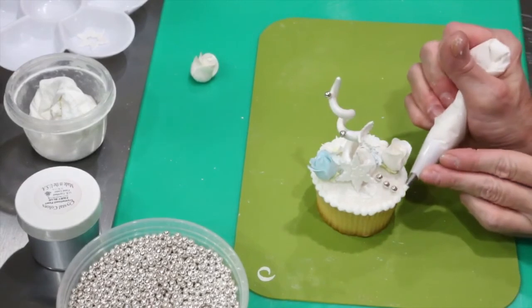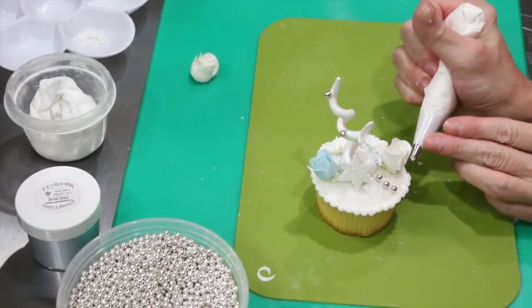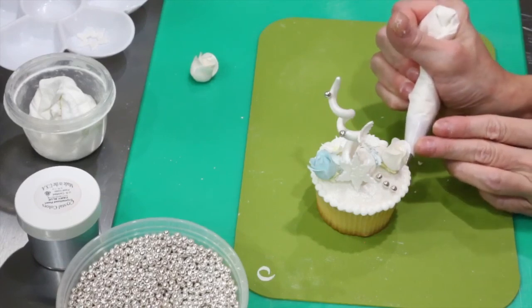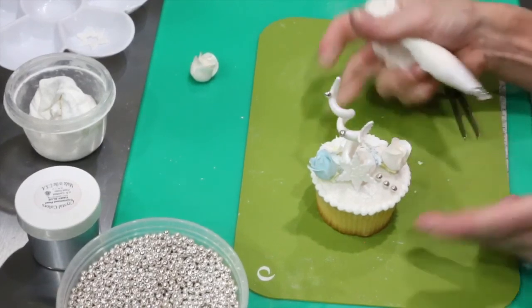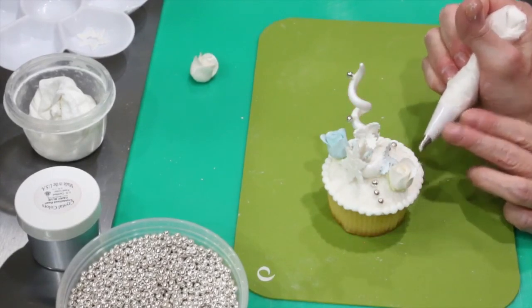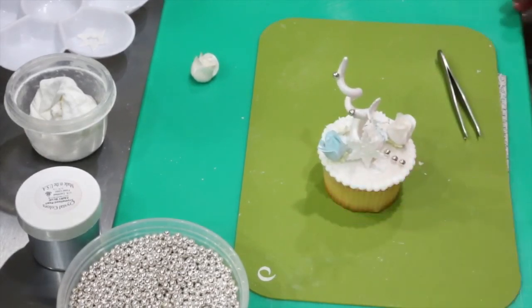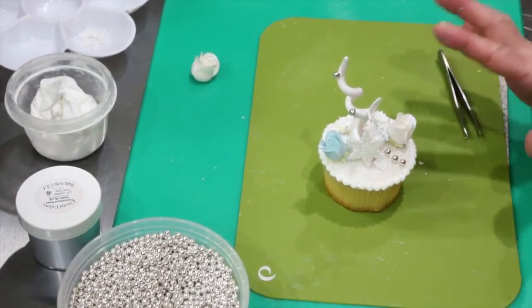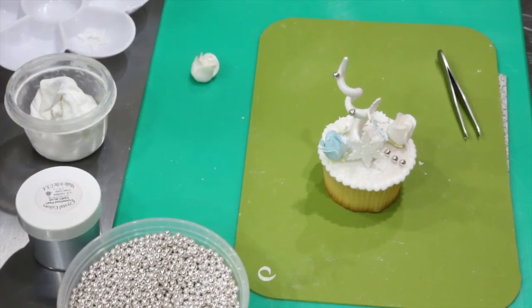My husband loves color, so he would probably want me to add color. But there you go — I would say this is about a two-day project, just because you need to let your pieces dry. But pretty much once they're put together, you're done. Thank you so much for joining me today.